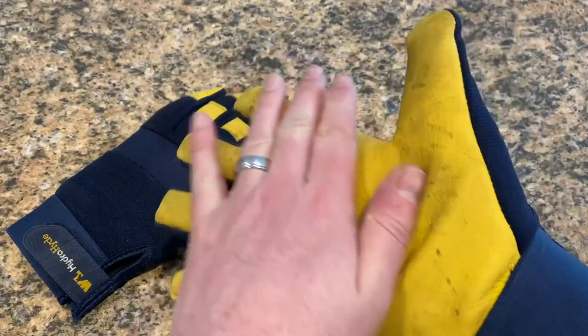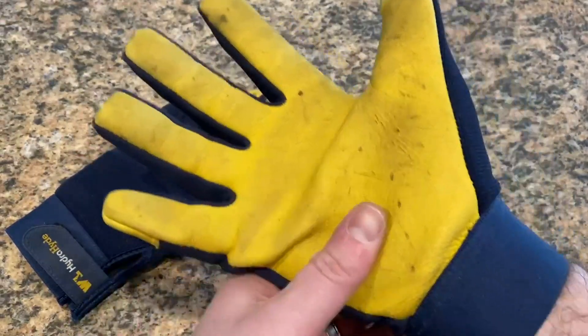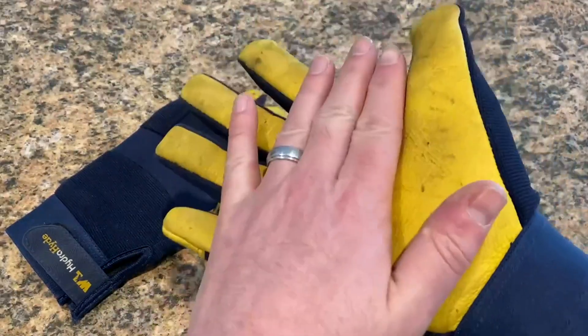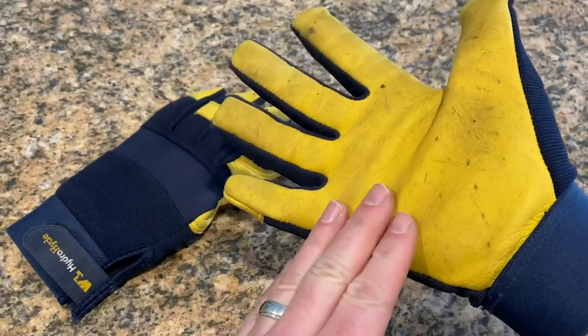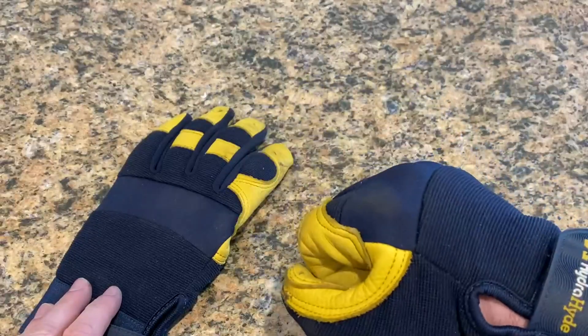You got the cowhide here. I use these primarily for woodworking, firewood, chopping wood, things like that. It's good and padded, provides good protection. Also plenty of grip for wood and things of that nature.